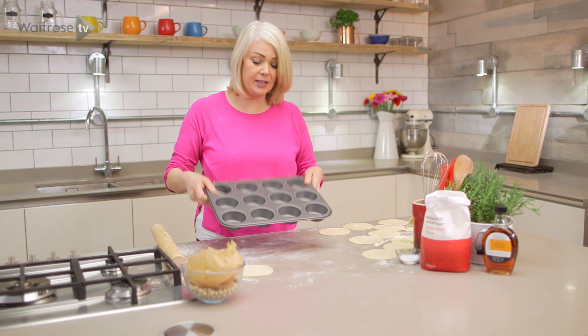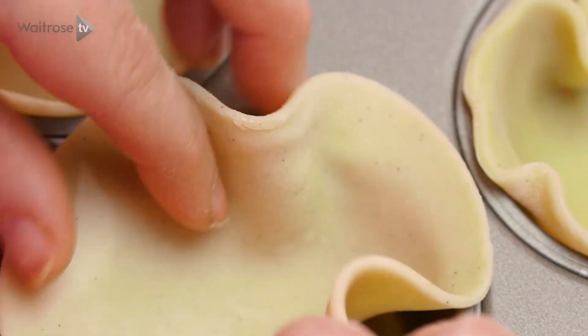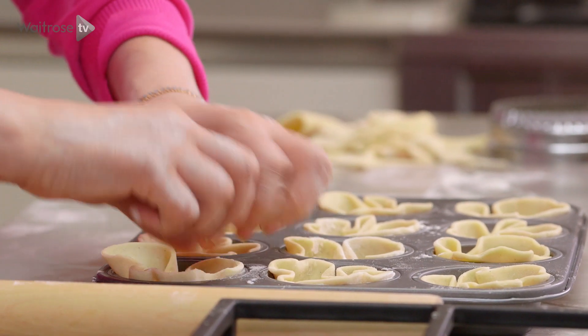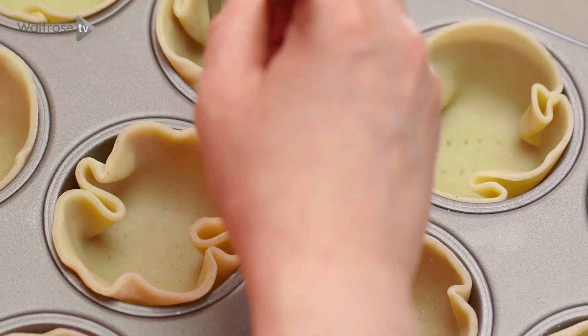I've got a non-stick muffin tin here and I'm just going to gently drape each disc in. We're not going to try to smooth them out — we're going for a rustic look. That's the last one going in, so our tartlets are all nicely lined.